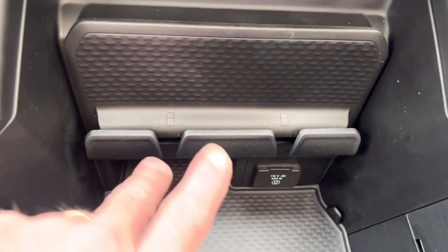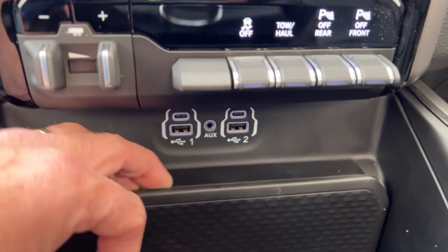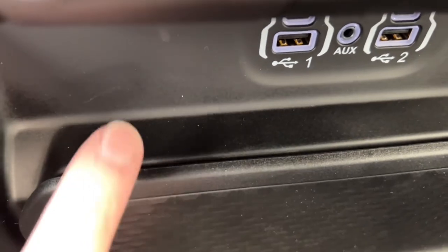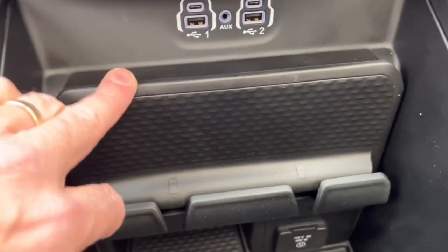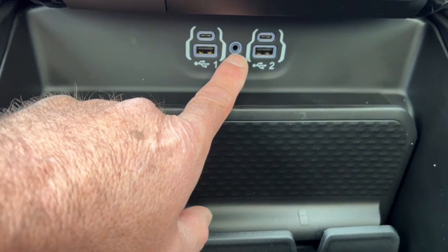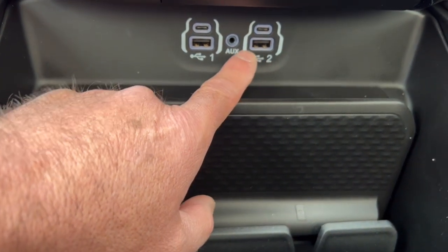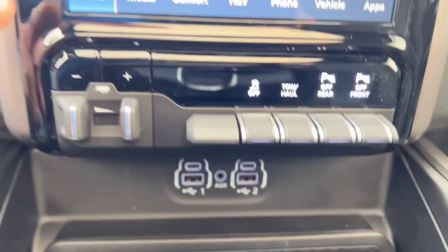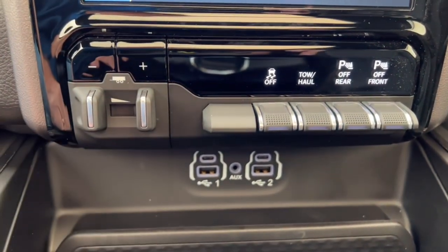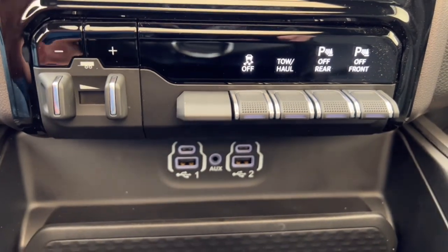Up top there's a little tray with a lip to keep pens. There are USB ports and an auxiliary input for getting music into the stereo. The built-in electric brake controller is right here — you can adjust your gain and control how much braking power goes to the trailer's brakes, all without an aftermarket controller bashing your knee while you're driving.